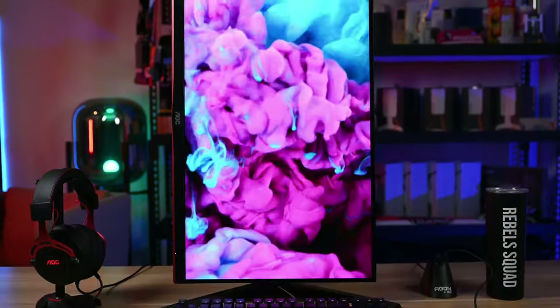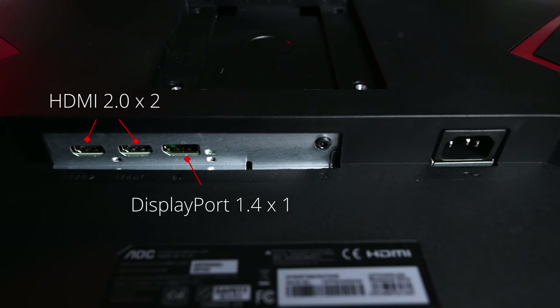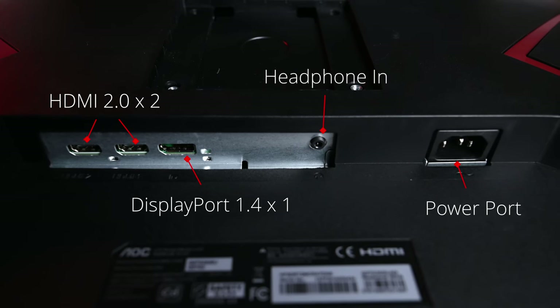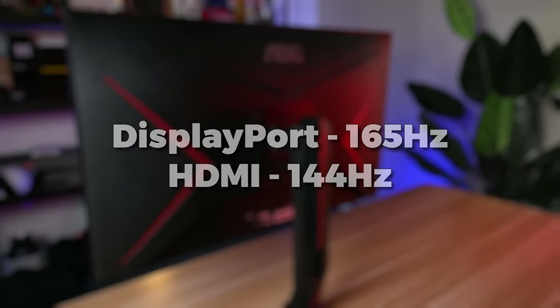Let's talk about the ports. They provide two HDMI 2.0 ports, one DisplayPort 1.4, a power port, and a headphone jack. If you want to use the full 165Hz refresh rate, you should use the DisplayPort. If you use the HDMI port, you will get a maximum of 144Hz refresh rate.